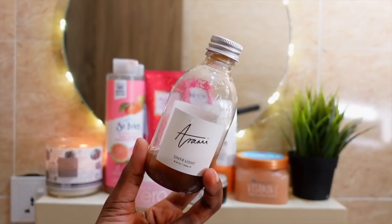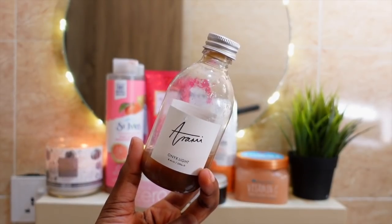For my face, I use the Arami Onyek Light. This is basically black soap but the watered-down version, so it's not as intense. I don't really use too much on my face.